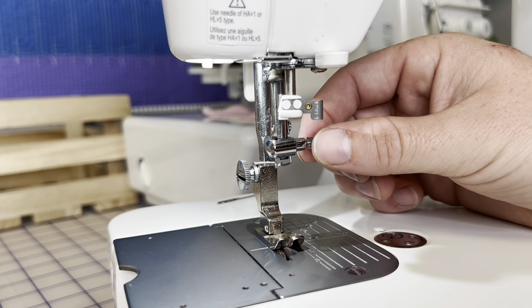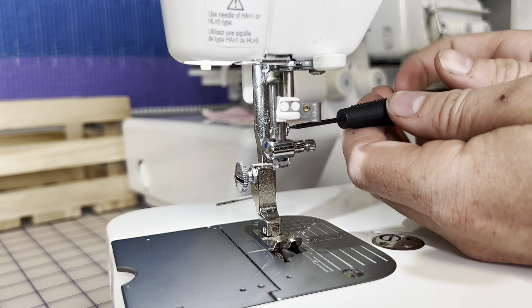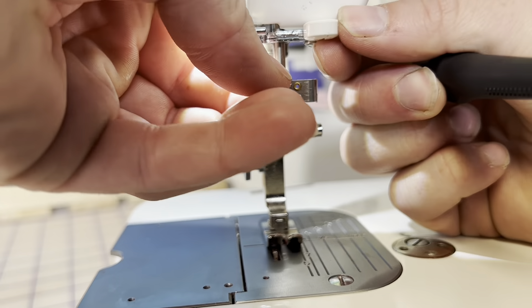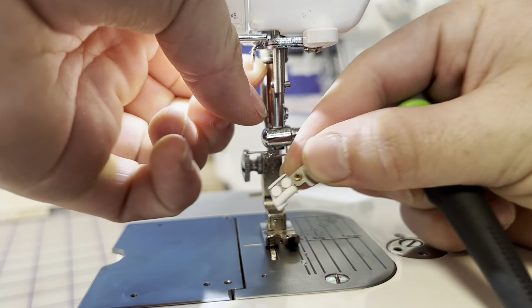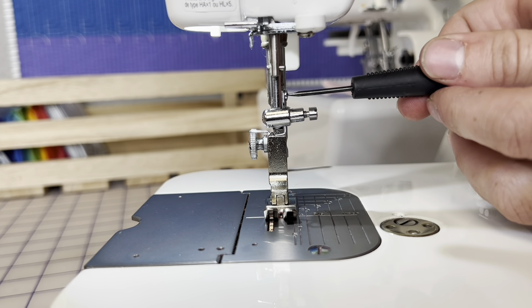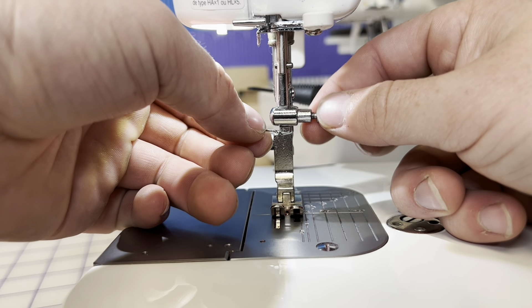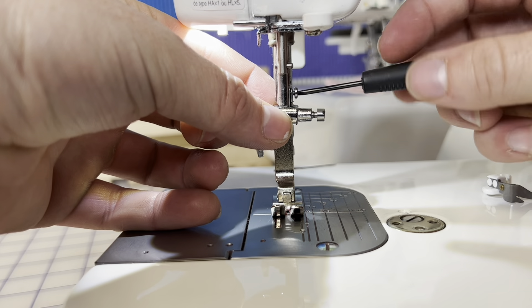I'm going to take off the thread guide right now — that's just this top screw. Actually, what I'm going to do is take off this needle threader so you guys can have a better view of the flathead we're going to be talking about. I'm going to go ahead and break this flathead loose, and this is how you are going to replace the thread guide. Pretty much all you're going to do is just loosen this flathead all the way like this.